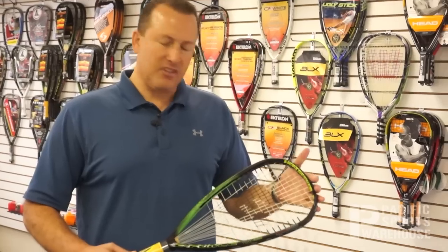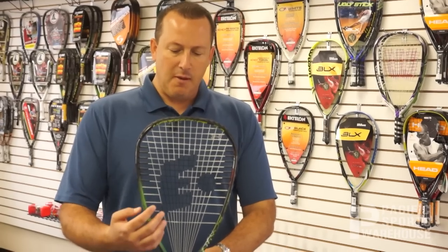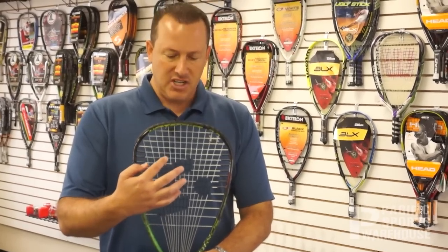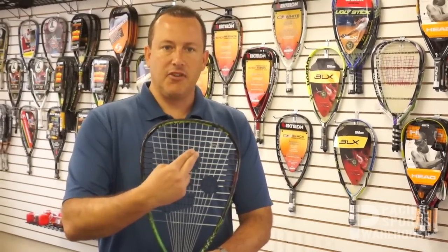The frame is a teardrop design, which actually designates not only the shape of the frame, but actually the sweet spot location on the string bed itself, which on the teardrop tends to be up in this upper region of the string bed.